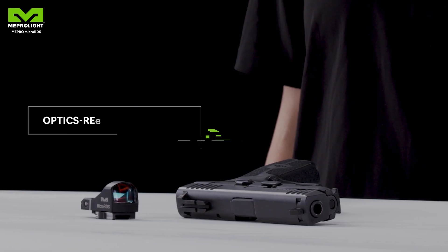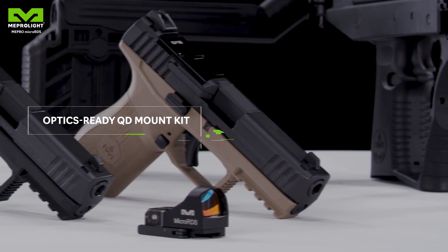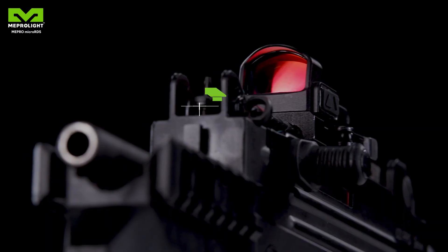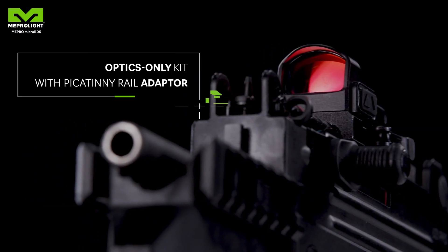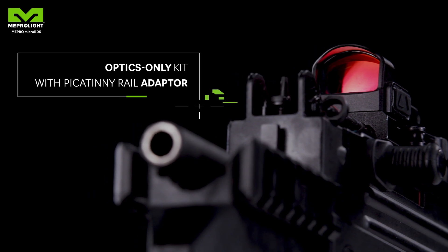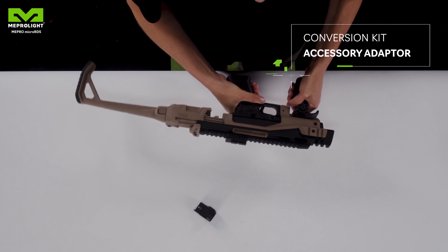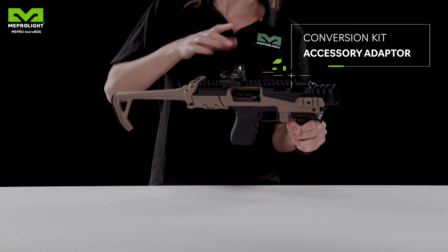Optics ready kit: the only mounting system allowing red dot quick release for optics ready configuration. Red dot sight kit: with an adapter for the standard Picatinny rail. This special adapter allows you to use the same red dot for either your pistol or your conversion kit.